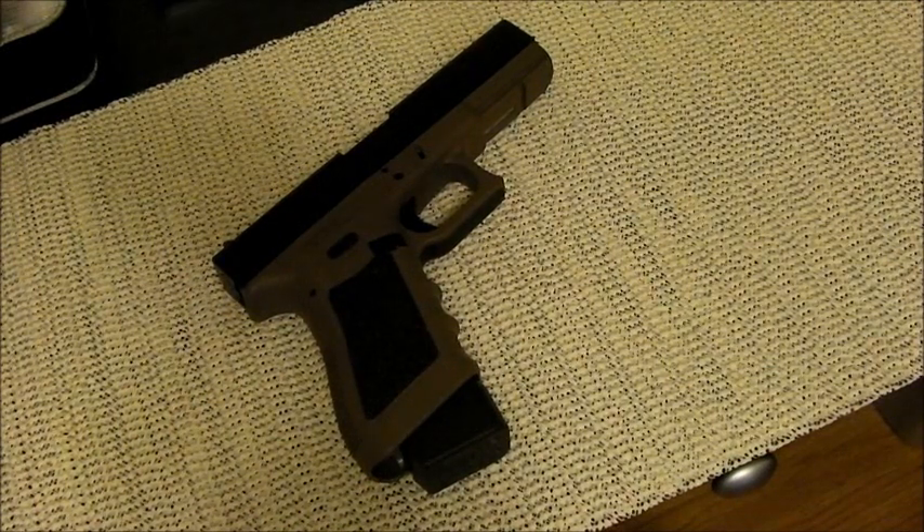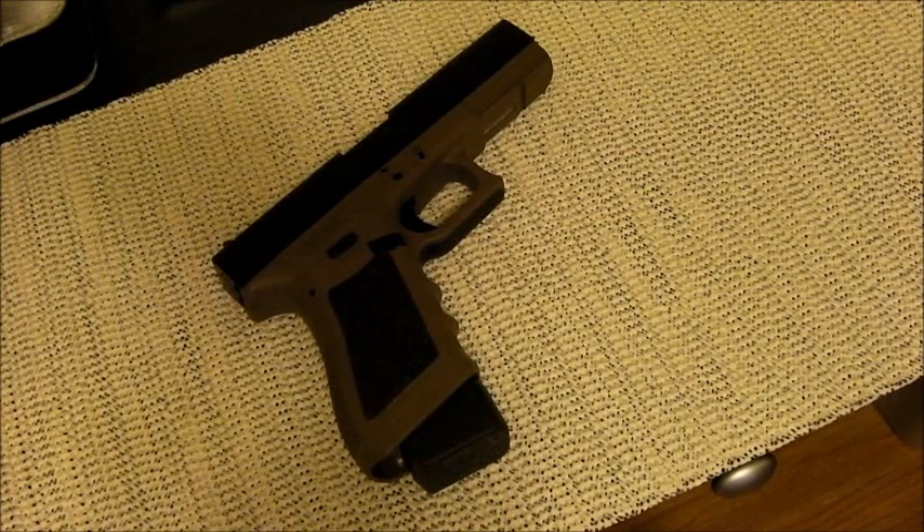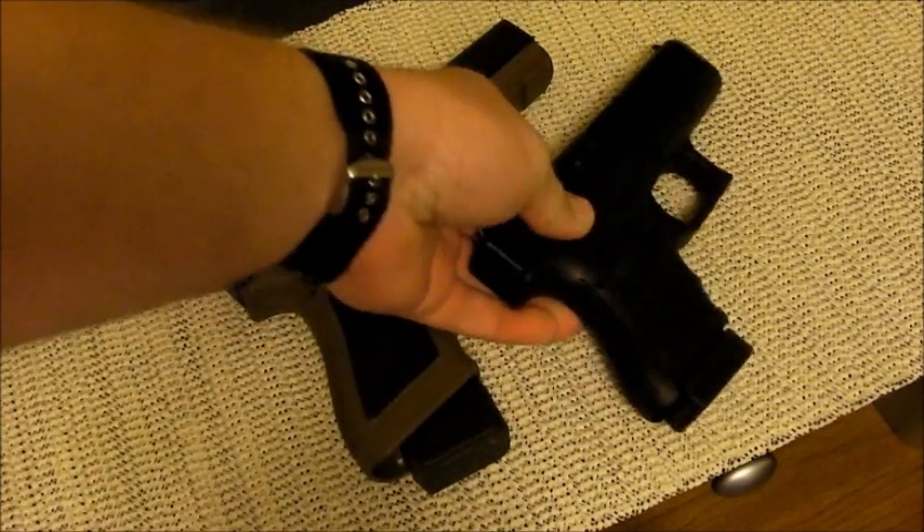This is a Gen 3, and speaking of Gen 3s, right now in my opinion is the time to go out and buy Glocks — especially Gen 3 models. With the Gen 4s flooding the market, the Gen 3s are becoming cheaper. You're going to see a lot of Gen 3 used models in gun stores, police trade-ins, people trading in their Gen 3 for a Gen 4. Used Glocks are going to be a lot cheaper than brand new, and that's the reason I have two Glocks right now.